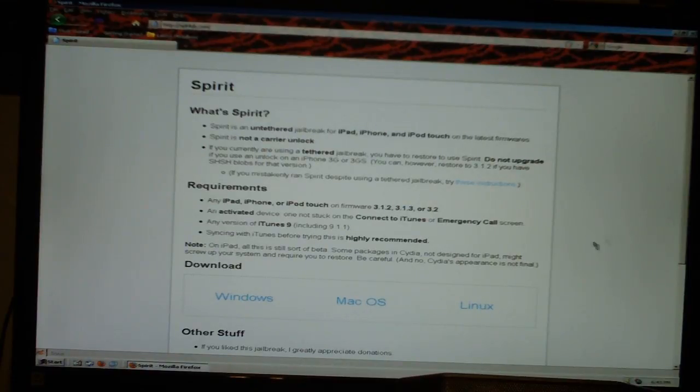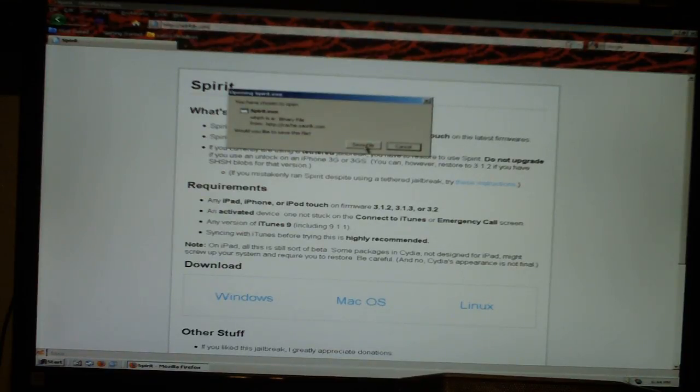Now, download. They have downloads for Windows, Mac, and Linux. Depending on what you have, just go ahead and download it and save the file.